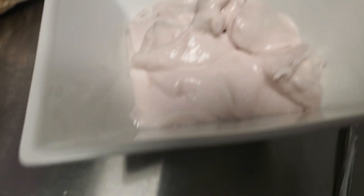I'm in here on break from work, just doing a healthy little snack. I am doing some strawberry Greek yogurt. Now y'all know this wasn't a planned video — I was just throwing something together really quick.